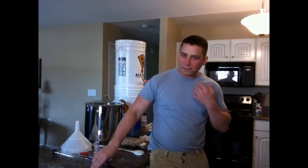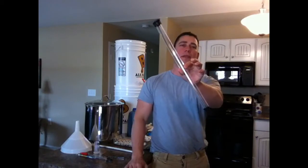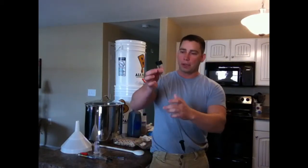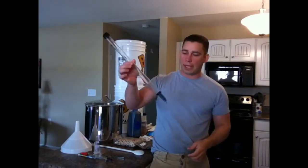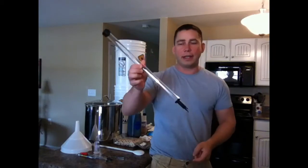Sorry, allergies are really kicking my butt today. Alright, first piece of equipment here is a wine thief, or a wort thief. All it is is a piece of plastic tubing with a one-way check valve at the end of it.